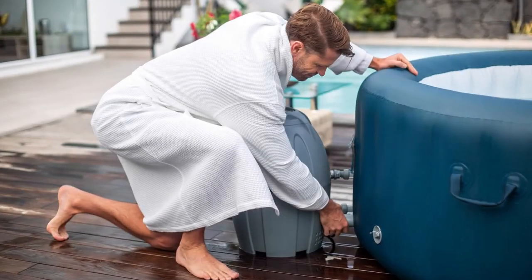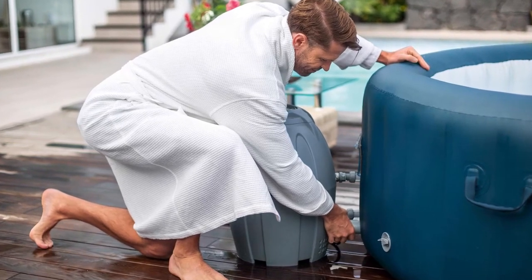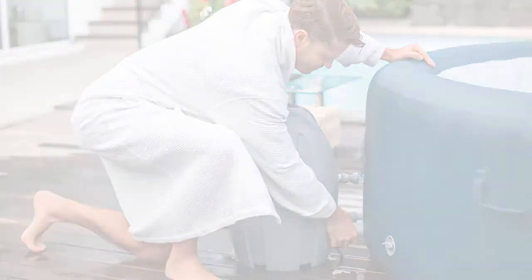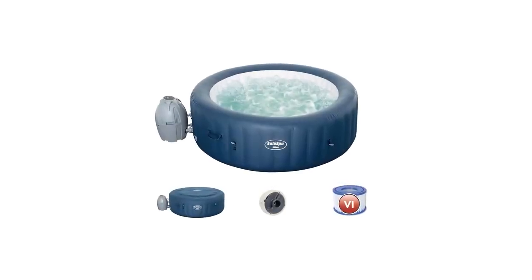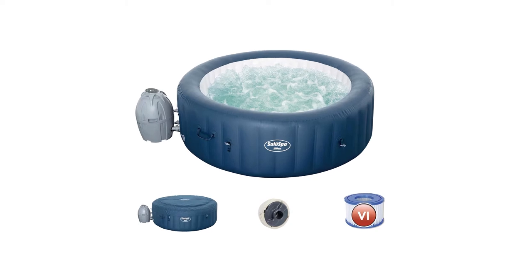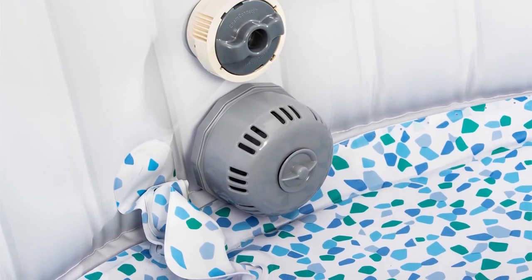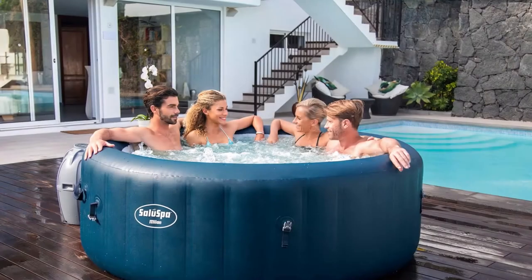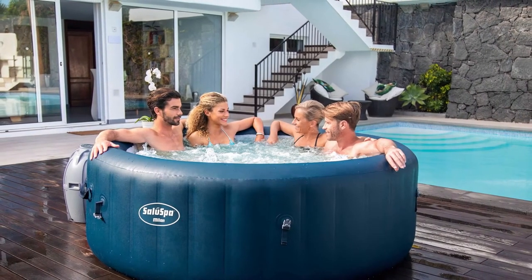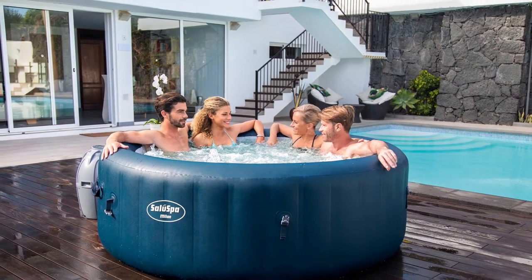You can control the massage system, filter, timer, and temperature with the Bestway Smart Hub app. The temperature in particular can be raised to 104 degrees Fahrenheit — it's an easy way to replicate the actual spa experience. A built-in AirJet Plus system produces the bubbles needed for the relaxing massage. You don't have to worry about this inflatable spa's durability because of the tri-tech material that comprises this tub's main body.